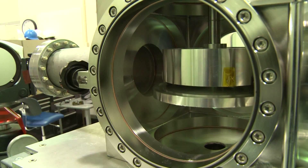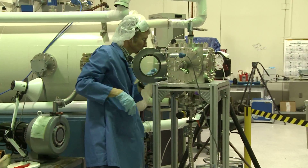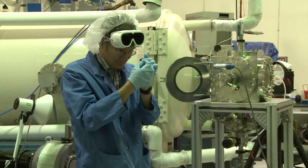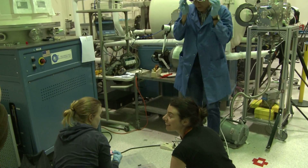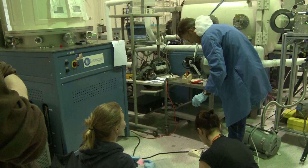The sample chamber has a turret, so we can load in a number of samples. Here you can see samples being unloaded and stored after a successful set of analyses. We involved a number of members of our team in these tests, both French and U.S. personnel, and included people from educational institutions.